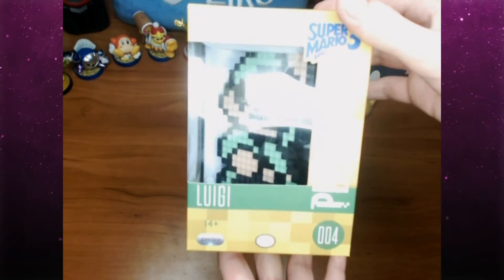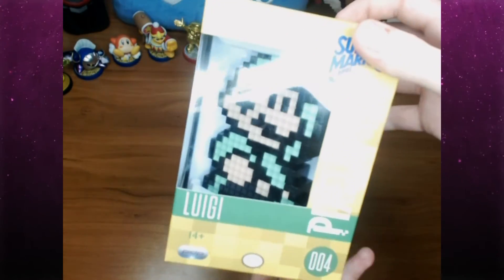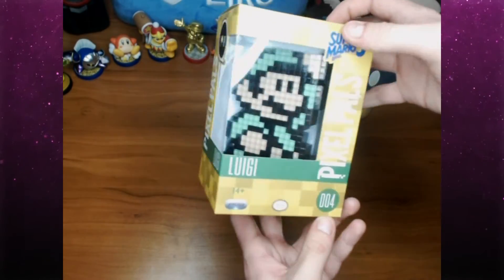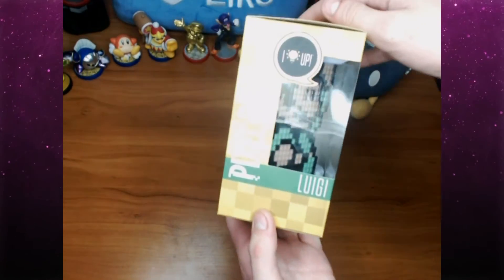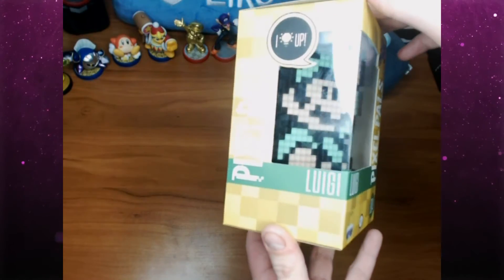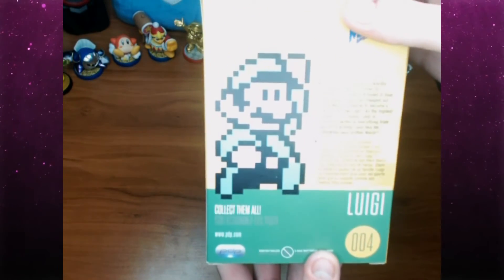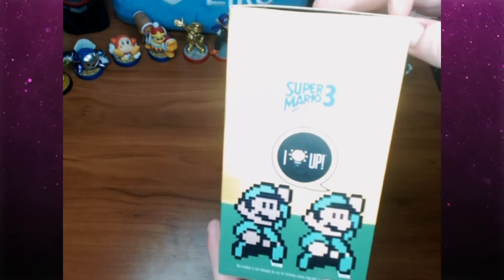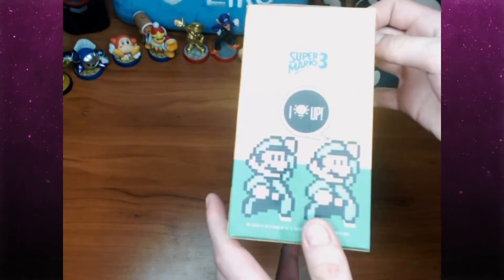This one is number four, and I didn't even notice I picked it up in the right order, but I'm glad because this is what I liked and it also happens to be in the right order. On the side there's a side view — the light is really bright and making a bad glare — but as usual it lights up on the back and talks about who Luigi is and what he looks like.